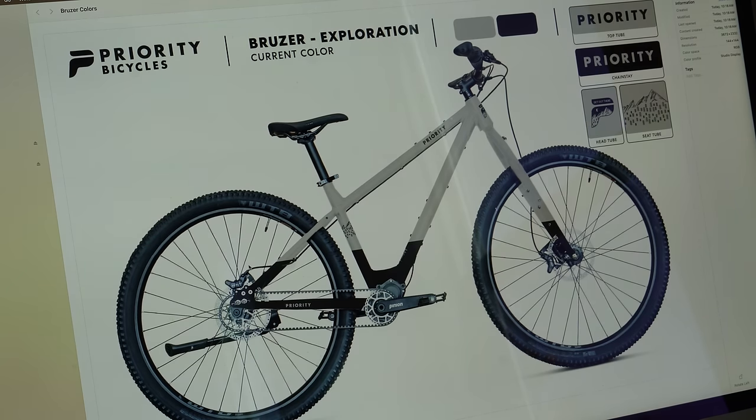Now for the fun part — this is where we need your help. You are going to help us choose the color scheme for this bike. I'm going to show you five different options, and you're going to write in the comment section which is your favorite. Whichever one has the most votes is going to win. First off, this is the current color — it has the two-tone color scheme like the Priority HXT.